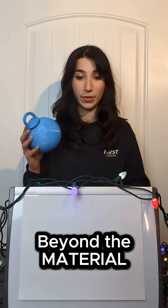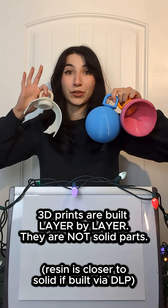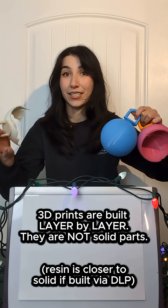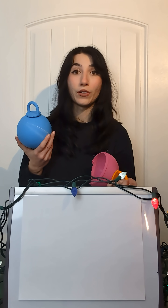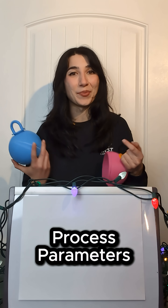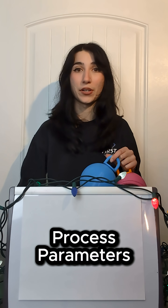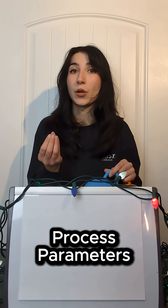There are a lot of variables when it comes to 3D printing. First, all of these parts are built layer by layer, and that adds inconsistencies. You also have all of the process parameters such as layer height, infill, and cure time, depending on whether it's resin or filament — and all of these process parameters are also being tested when you put the material to the test.